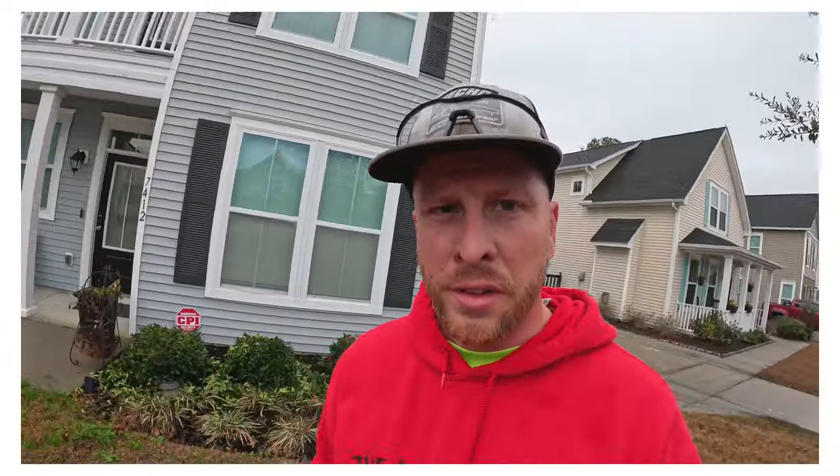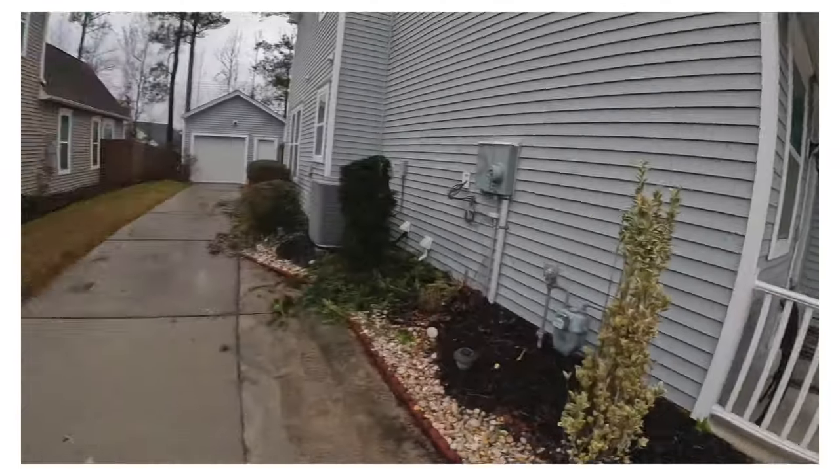Got the front done, got the side done. Let's clean this mess up — but wait, still gotta do the tree right here. One thing I want to tell landscapers and everyone watching: always dirty up everything in the yard first. Get everything clipped, then clean it up. Switching tools back and forth is too much time wasting. Let's move on and get this tree pruned up.